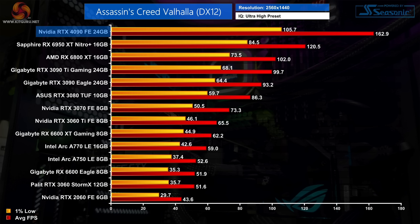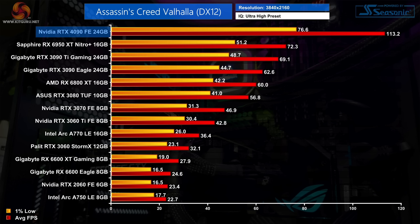Kicking off with Assassin's Creed Valhalla: the RTX 4090 delivers 163fps at 1440p, making it 63% faster than the RTX 3090 Ti. Compared to AMD's RX 6950 XT though, the 4090 is only 35% faster, as AMD GPUs are particularly strong in this game. At 4K, the 4090 still manages over 110fps — 57% faster than the 6950 XT, 64% faster than the 3090 Ti, and 81% faster than the vanilla RTX 3090.